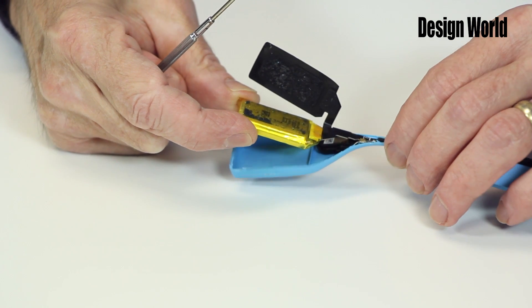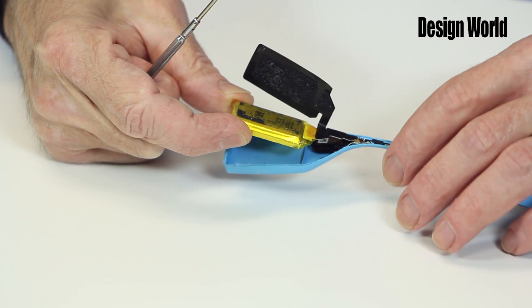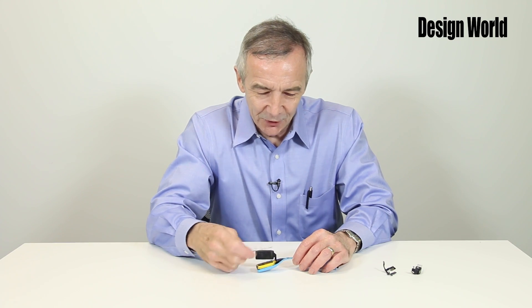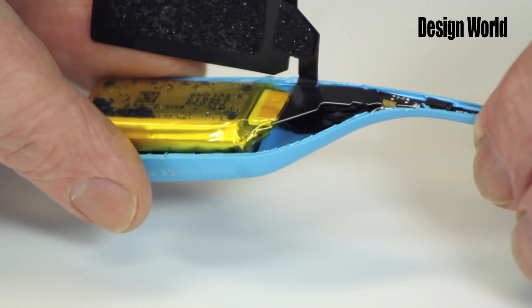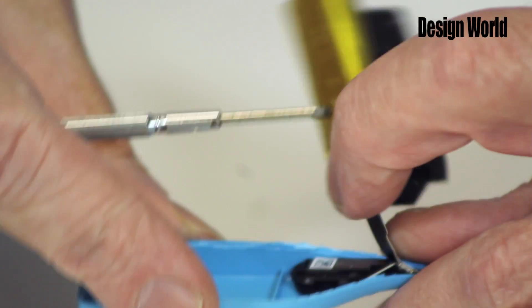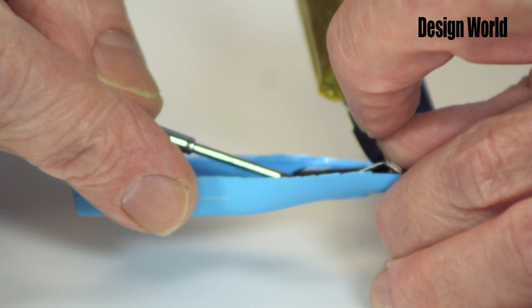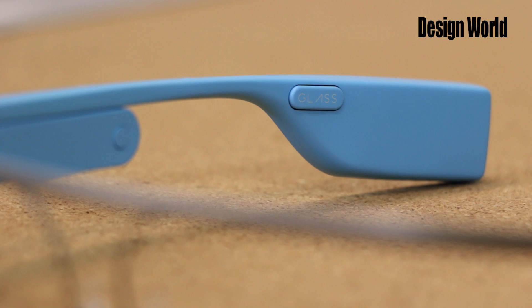The battery connects to the rest of the circuitry through a little flexible circuit that's visible here. But behind the circuit and the battery is this device here, which is actually a bone conduction speaker, which also seems to work as a push-button switch.